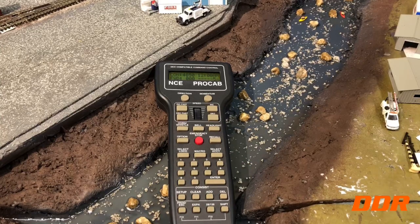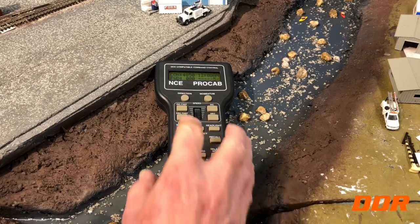Everything's pretty quick. The keyboard on my old one was a little worn out after a year — you had to push it hard. This new one you don't. It says hold a button for one second but it doesn't actually take that long.